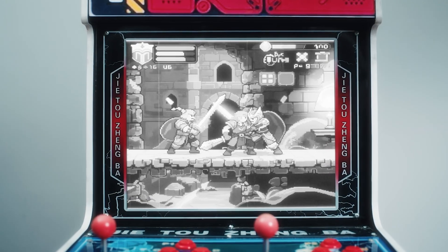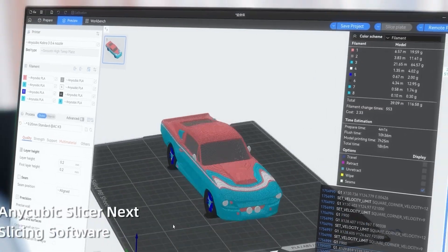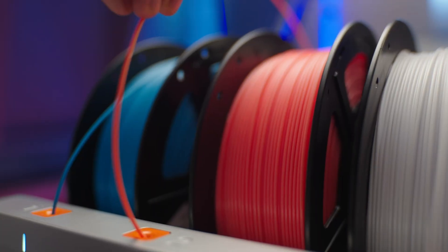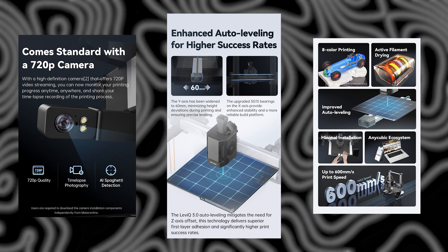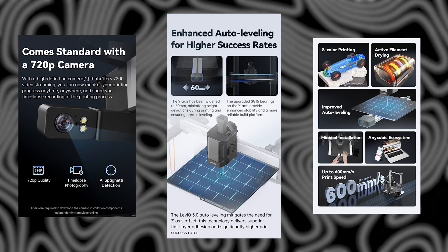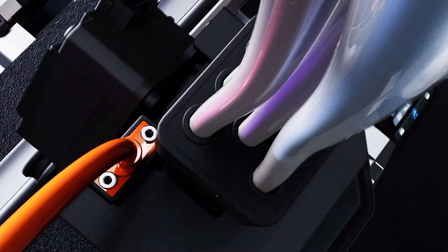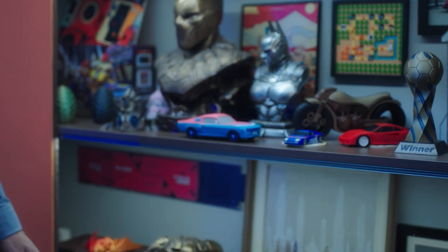I genuinely appreciate what Anycubic is doing here — not just by releasing new hardware, but by standing by their existing user base. Too often we see companies push out a new version and forget about the people who supported them from the start. But with the Cobra 3 V2, we're seeing something different. The fact that so many of these improvements, like regional bed leveling, better camera support, and even increased build volume, are being added to the original Cobra 3 via software updates says a lot about how much they value their customers. That's the kind of long-term support that builds trust in a brand.